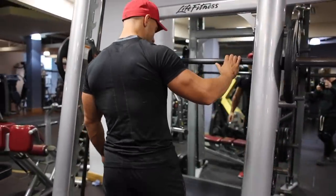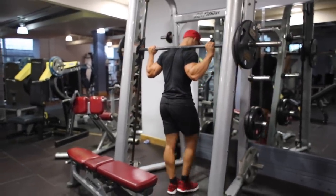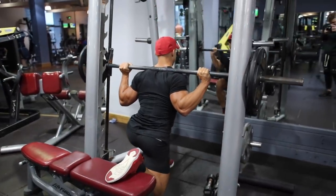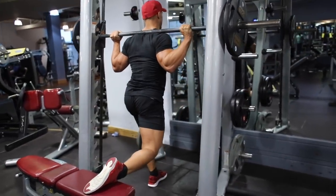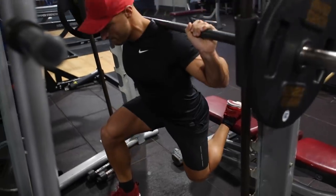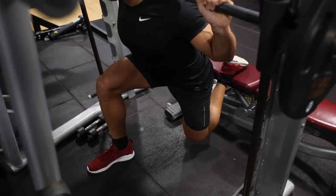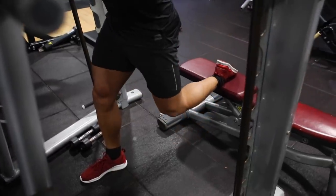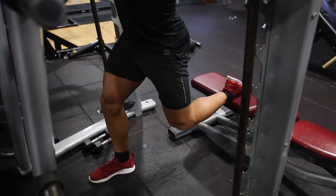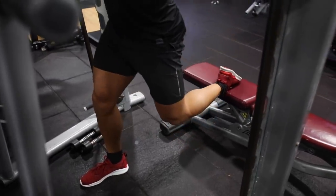I like to use the Smith machine because it takes the instability out of the equation, and because the bar can only go up and down, it allows me to generate quite a bit of force. You want to ensure that you take whatever foot is forward — it needs to be reasonably far enough forward so that your knee doesn't go out in front of it at the bottom of the squat. If there's quite a lot of dorsiflexion, where your knee goes out in front of your ankle and foot entirely, you'll over-engage your quads, which isn't what we're trying to do here. So ensure that when you go down into the squat, your knee remains above your foot.